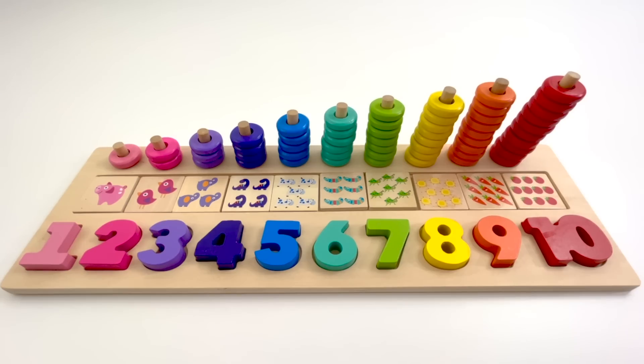Hi friends! Let's learn numbers and how to count to 10. Here are the numbers 1 to 10. Let's count.